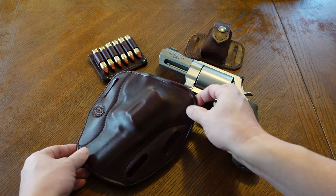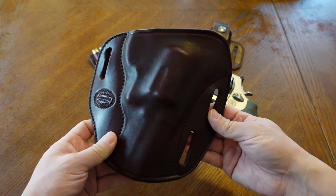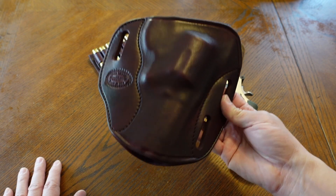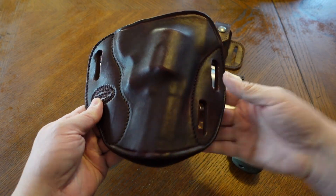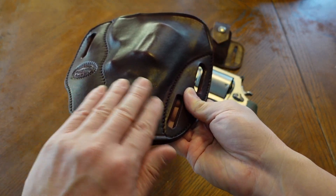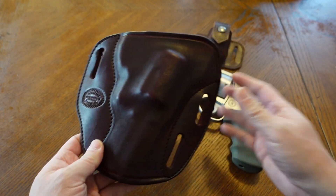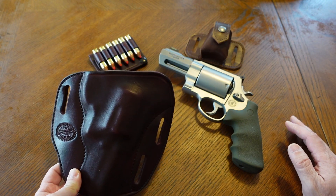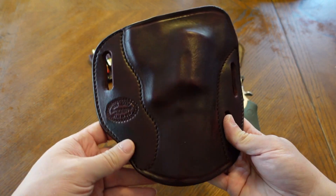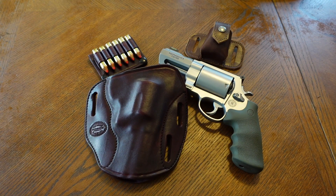It is loaded with 45 Colts. I did a video about this holster a couple of years ago for this specific revolver — that one was called the Loaded Sourdough Pancake Holster. I didn't recommend that one because it was a little larger and had loop loaders sewn onto the actual holster for spare ammunition, which made it way too heavy and bulky. I couldn't utilize it.